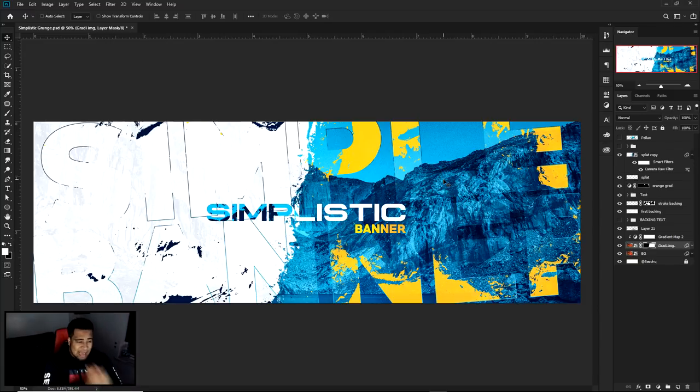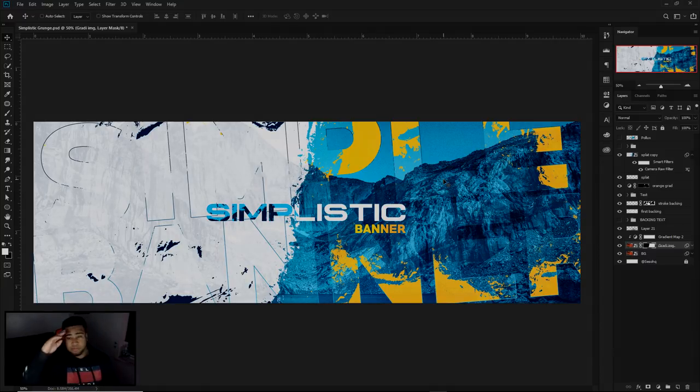Thank you guys so very much for 90,000 subscribers — we're almost to 100K, it's really dope. There's a lot of things happening in my life right now, both really good and really tough, but I want to keep the positivity on this channel. Anyway, I hope you guys enjoy today's video. So So HQ out — peace, much love, stay positive and stay as productive as possible guys. I absolutely love you guys.